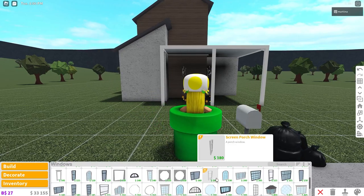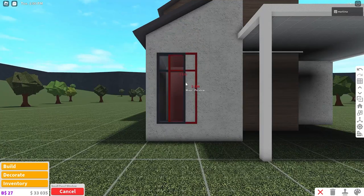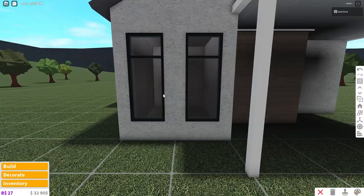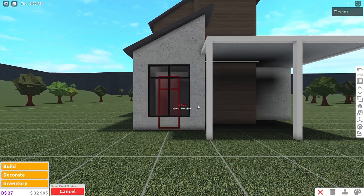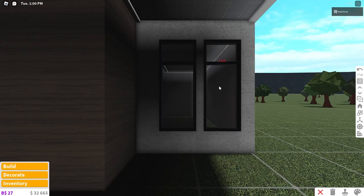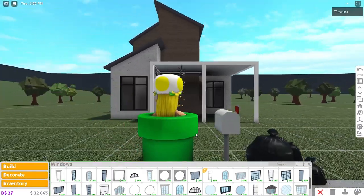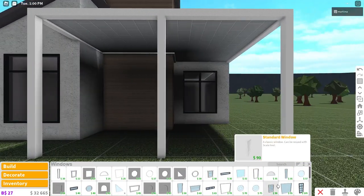Now we're placing windows. Grab the small panel window, place one on this wall, color it black with a seashell hue — I just love doing that, it looks brighter. Copy one over and center those, then do the same thing on this wall. Make sure you copy them after you color them so you save money — I am always broke in Blocksburg, it's not even funny.